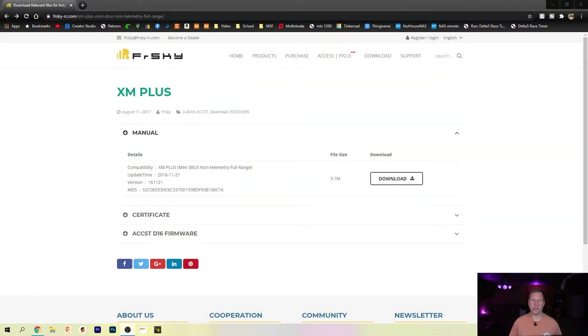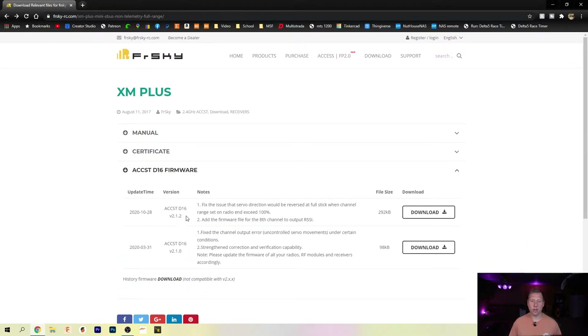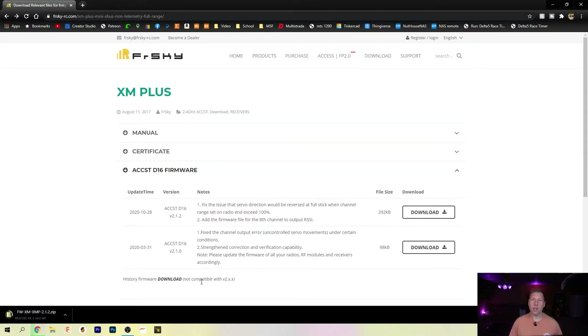Go down to ACCST D16 firmware and download the newest firmware, version 2.1.2. But if you want to downgrade your new receiver to something pre-ACCST 2.0, you've got to click down here — it's a little bit hard to see sometimes — but you have to hit the firmware history download. Download that and you'll get the old version of the firmware.